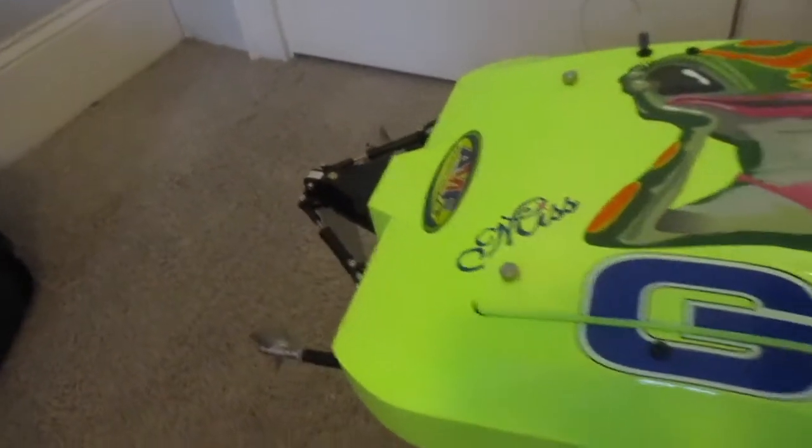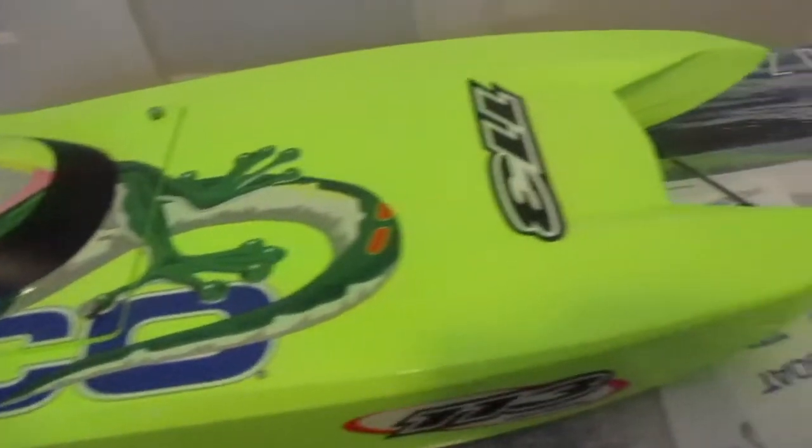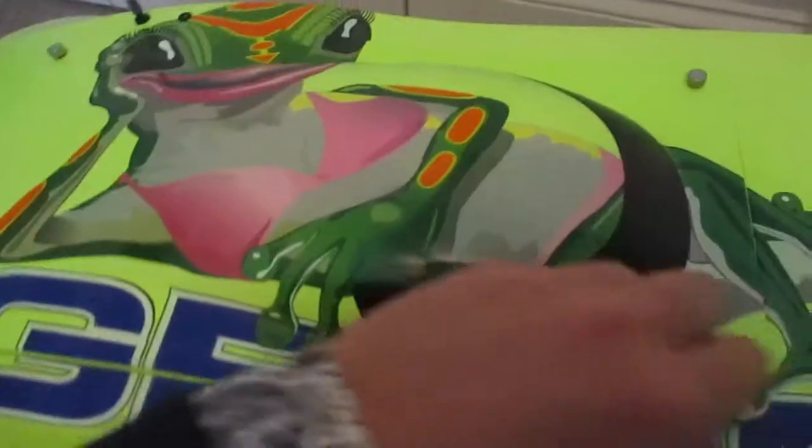So this thing is a beast. It was a struggle to get out of the box. Let's see what's under the hatch.